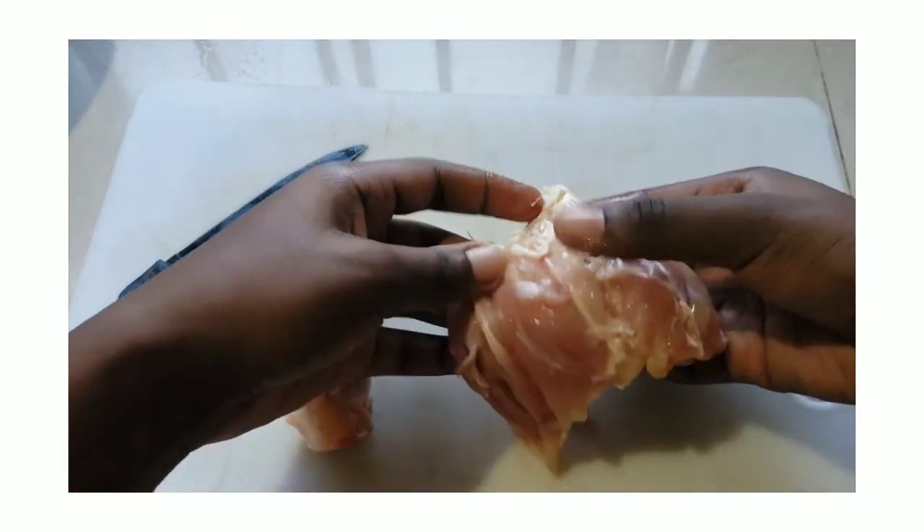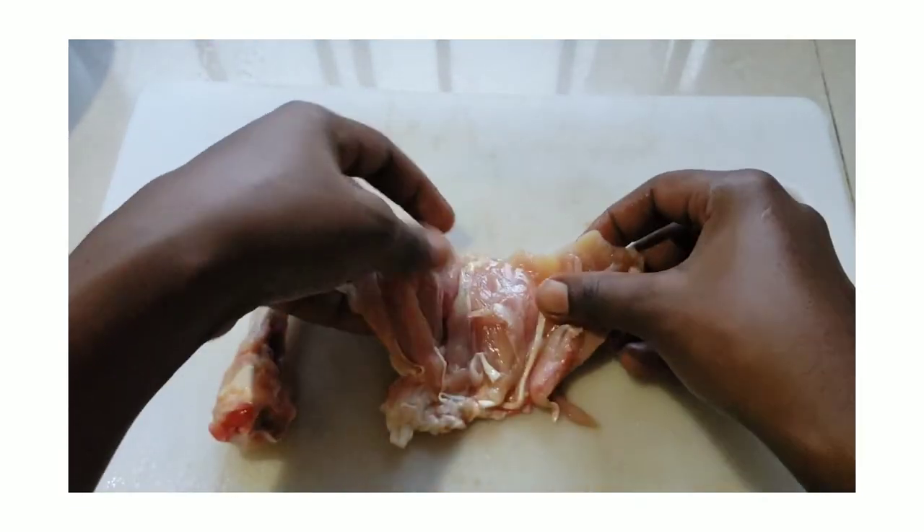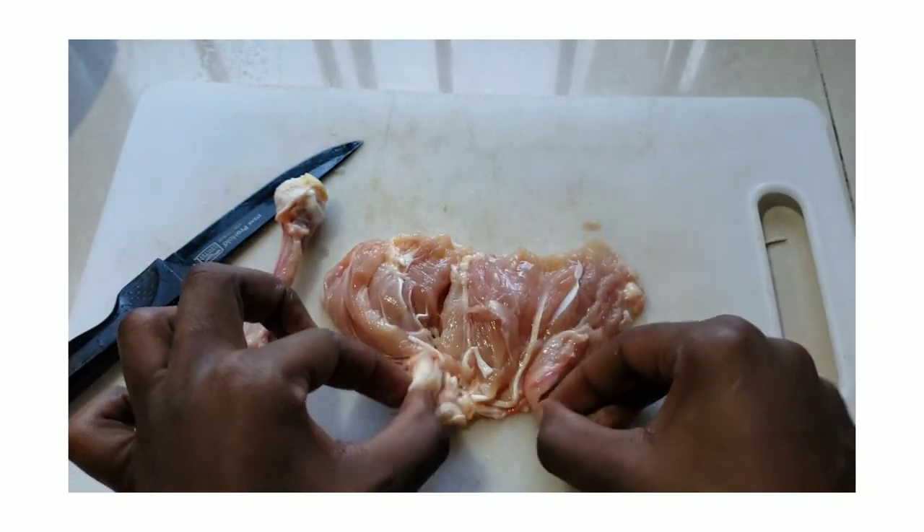Here you can see that the chicken bone is completely removed, and what we are left with is just the flesh of the chicken leg. And as part of your SBA question, after you have successfully deboned your chicken leg or whichever other part you selected...